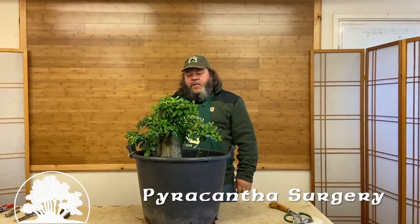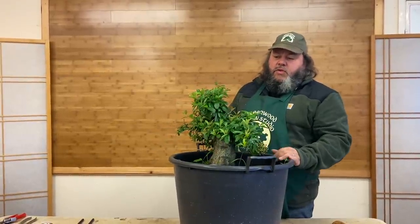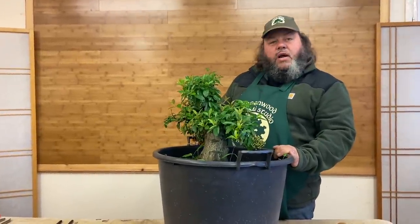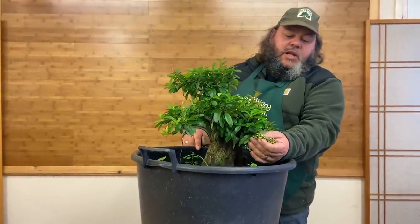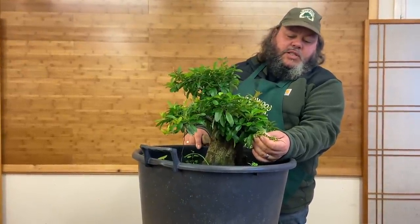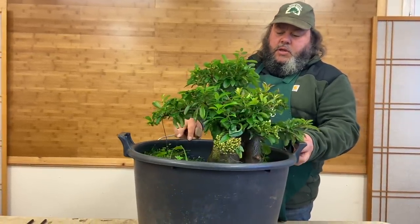Hello, welcome to the studio today. We're going to do a short demonstration video on a pyracantha. Pyracantha, also known as firethorn, is quite a common garden shrub here in the UK. You see it grown quite a lot at parks and gardens. They're an evergreen shrub, always quite vigorous, lots of growth on them. They have a white flower in the summer, and at this time of year the flowers turn to berries — these are still green but you'll get a red or orange berry on this pyracantha.